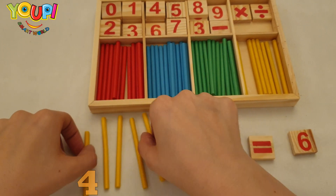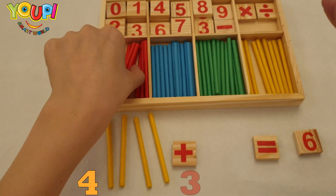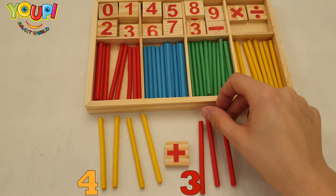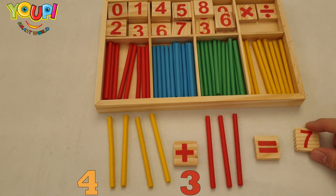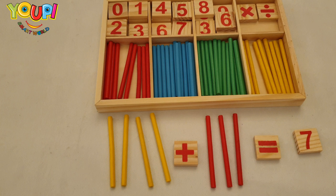Four plus three — is it equal to seven? Let's check our answer. One, two, three, four, five, six, seven!